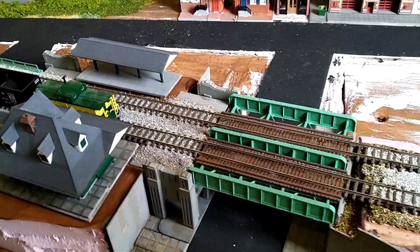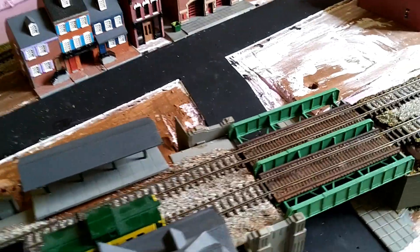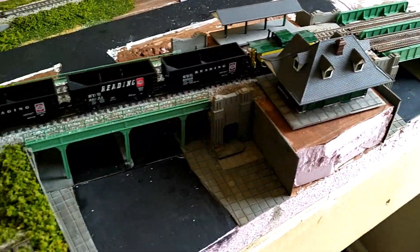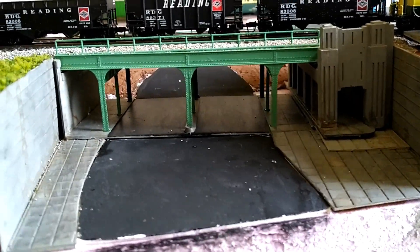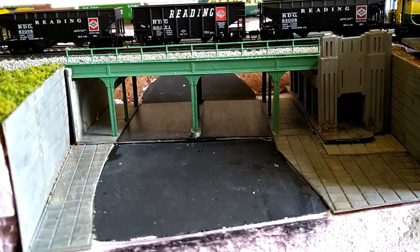On that note, I feel like I've made some great progress finally getting the bridges not just built and in place, but actually installed. In particular, I am really happy with how this little scene here is working out.